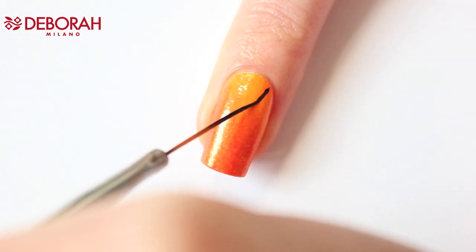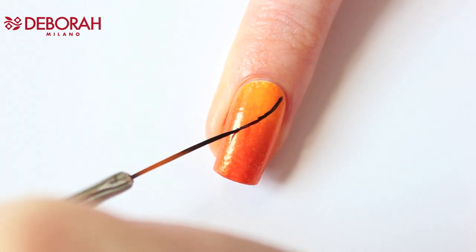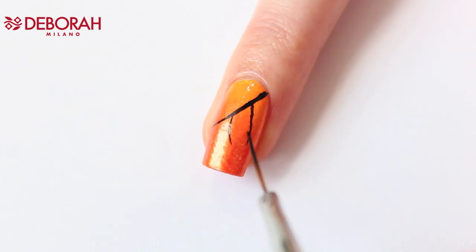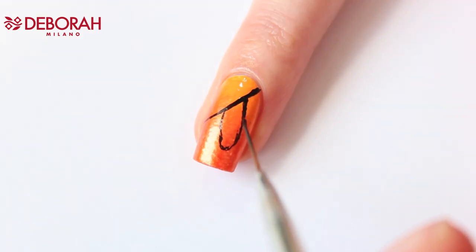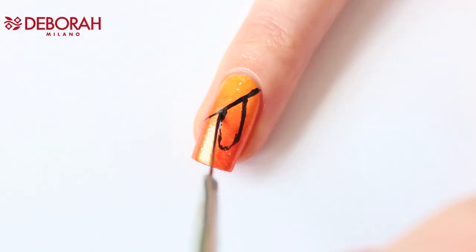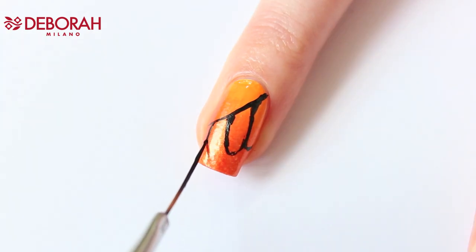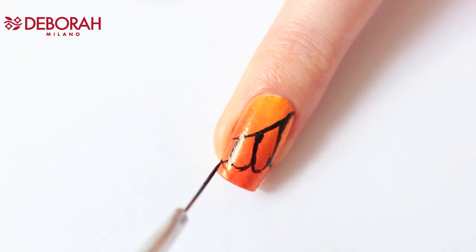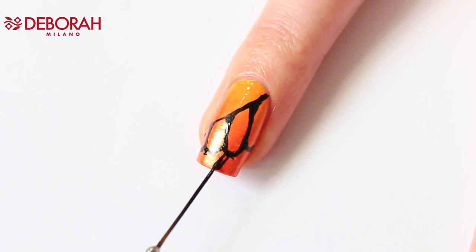Now use your nail art brush and start making the black lines with total black. I always make a thin outline first, and when I'm satisfied I make the lines a bit thicker and sharper. Now I'm going to make the end of my nail black.